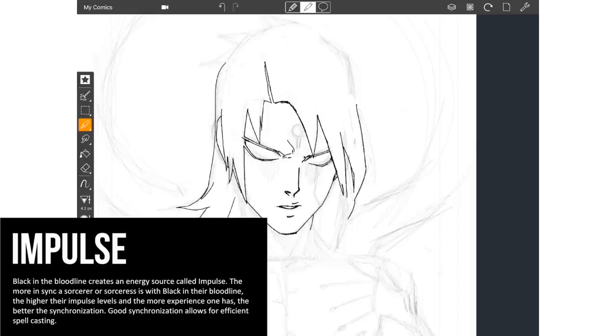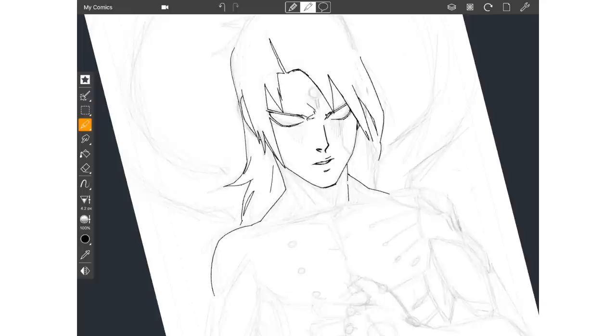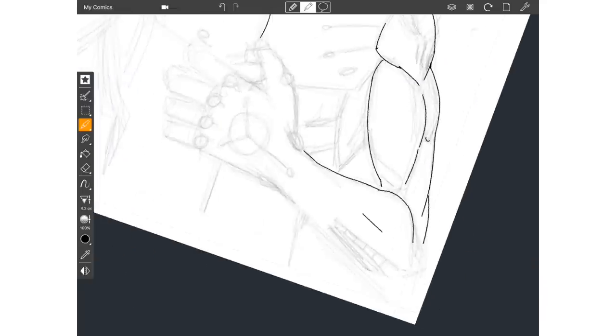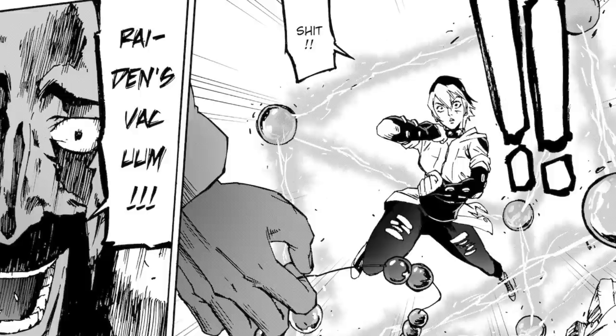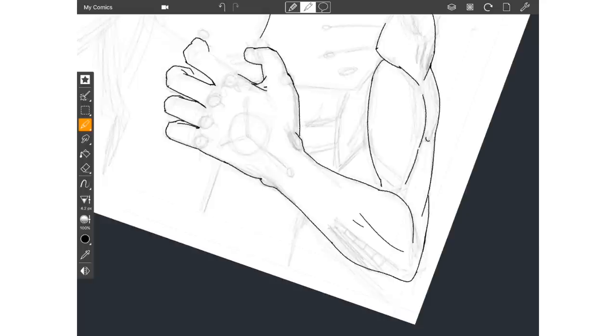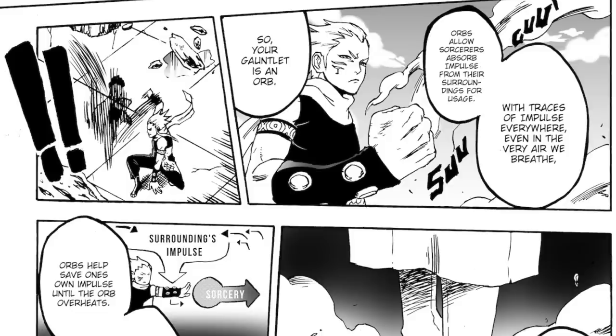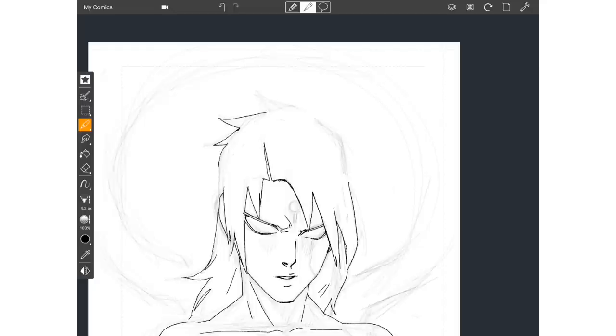Good synchronization allows for efficient spellcasting. Basically, the force is to Star Wars as impulse is to Apple Black — obviously still vastly different. Impulse is kind of like your juice to cast spells; it's like your fuel. The more in-sync you are with the impulse flowing within you, the more you're able to bend it to your will. You use impulse to cast spells, activate wands, and activate cloaks. You can use orbs to get more impulse if you run out, because impulse is something you can actually run out of — just like any other energy source — and over time you can regain it back.